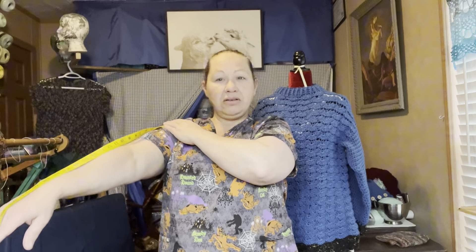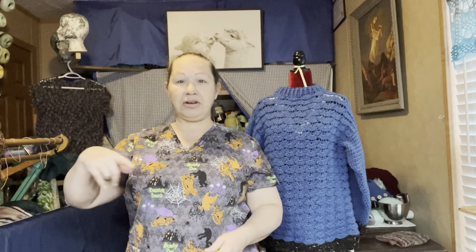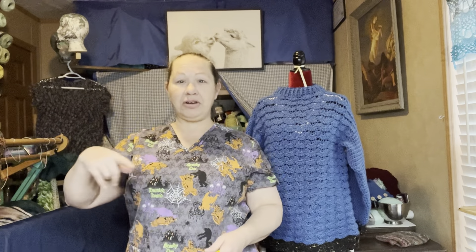You're going to take your measuring tape and put it on that spot, and you're going to measure down your arm to where you want your sleeve to end. If you want that sleeve to go straight down, absolutely no problem — measure it all the way down your arm, and wherever you want it to stop, you just go around and around until you're at the end. That is a little bit of how I measure for a sleeve.